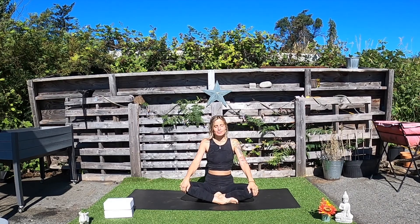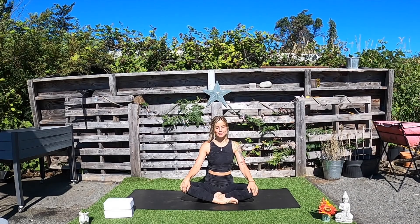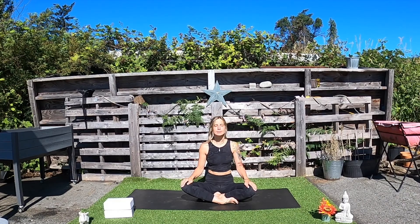So let's find ourselves in a comfortable seated position. Sitting in that comfortable position, taking any adjustments that you might need, sitting up nice and tall, and relax the shoulders away from your ears. Allow the hands to land somewhere comfortable in the lap.